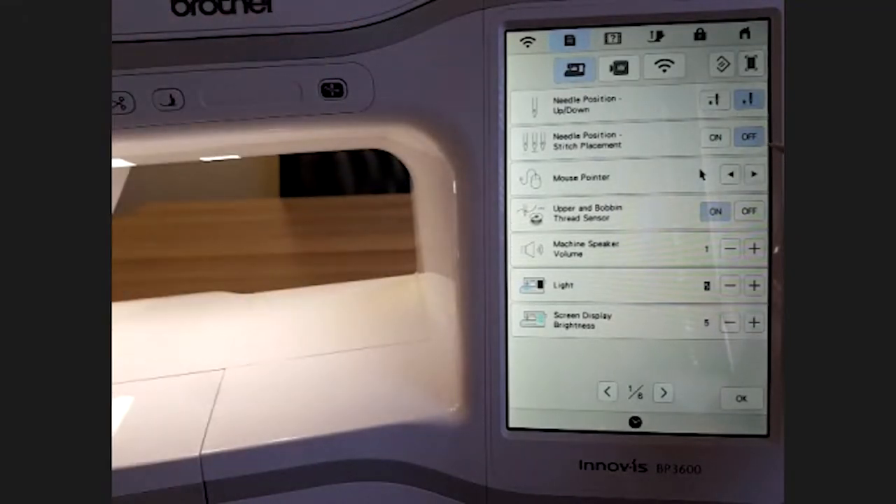You can insert a mouse but it has to be one with a cord — it doesn't do Bluetooth mice — and you can choose the cursor shape. Then we have the upper and bobbin thread sensor; this should always be on because you want the machine to detect when thread is finished in the bobbin or if the top thread broke. Next we have the machine speaker — I prefer a softer sound or you can turn it off completely.